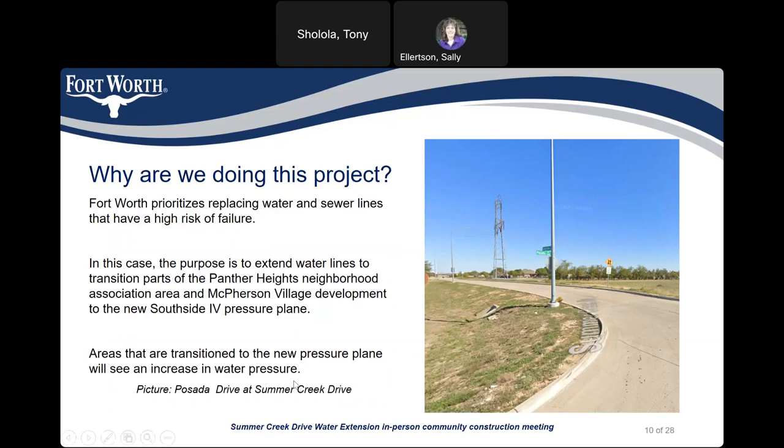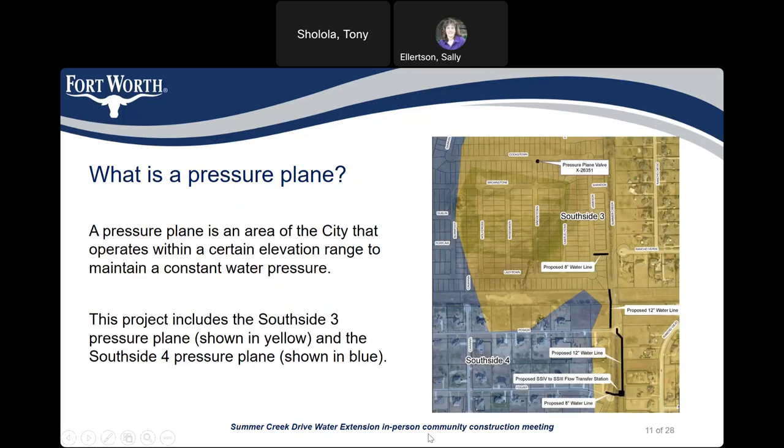Why are we doing this project? Fort Worth prioritizes replacing water and sewer lines that have a high risk of failure. In this case, the purpose is to extend water lines to transition parts of the Panther Heights Neighborhood Association and McPherson Village addition to the new South Side 4 pressure plane. Areas transitioned to the new pressure plane will see an increase in water pressure. A pressure plane is an area of the city that operates within a certain elevation range to maintain constant water pressure. This project includes the South Side 3 pressure plane shown in yellow and the South Side 4 pressure plane shown in blue.